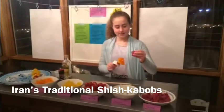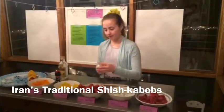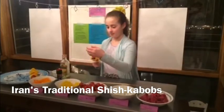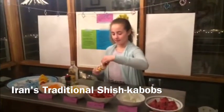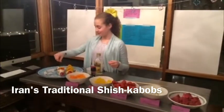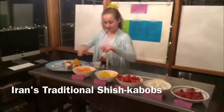You want about four pieces of steak on each skewer. Now I am almost done. Once you are done, you want to put them on a plate like this and add a pinch of salt, some pepper, a pinch of cumin, and a little bit of olive oil.